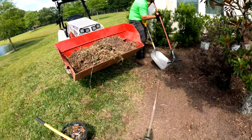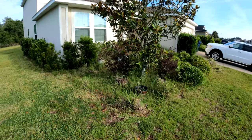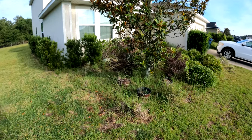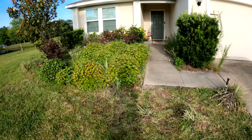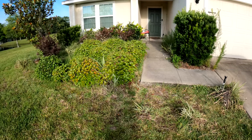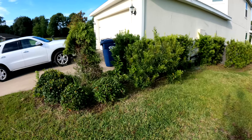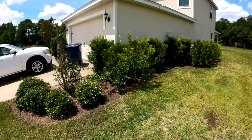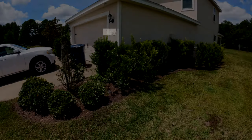That's what the job was, and I did it for both sides. Here are the before and afters. I appreciate you watching — if you've got any questions, feel free to leave them in the comments and I'll try to answer them. Thanks for watching, I really do appreciate it. I'll see you next time.